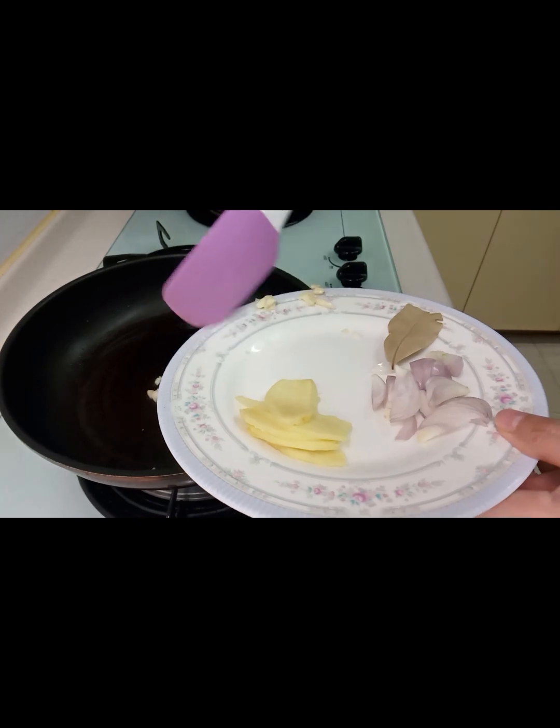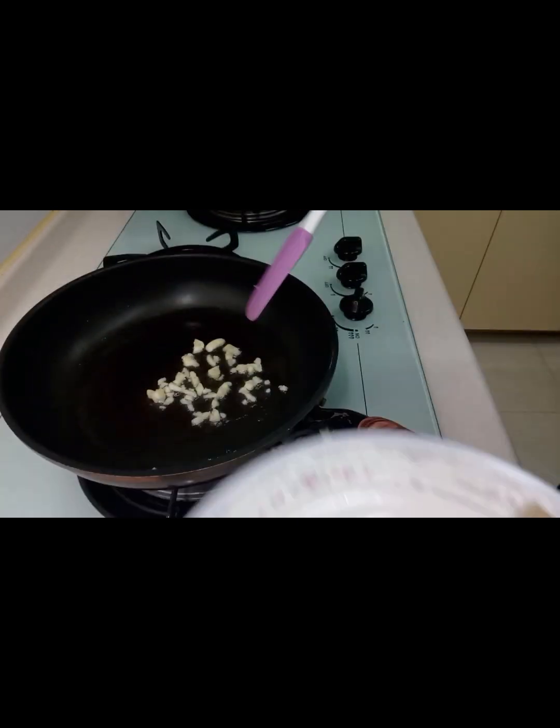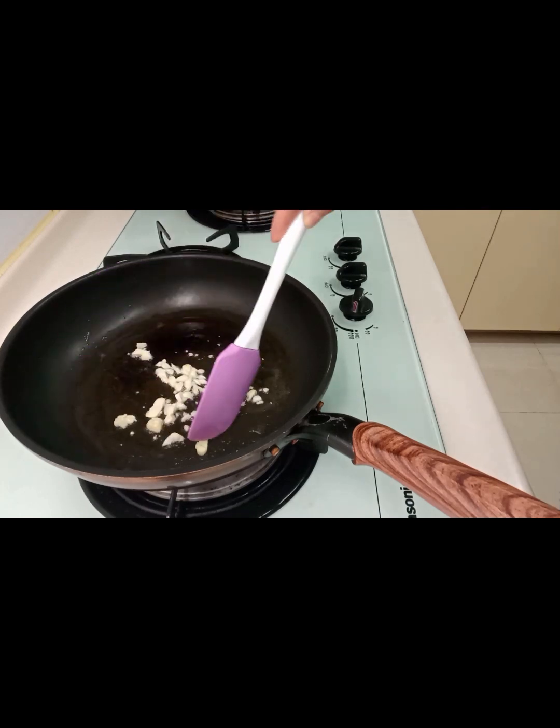We are going to cook the garlic. Actually guys, it's possible to cook the ingredients together — we just let it stay in the pan.